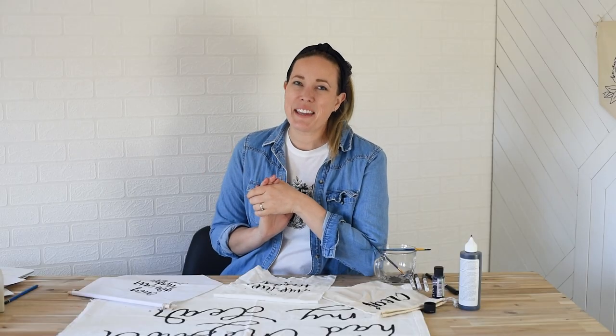Hey guys, Colleen here, DIY behind LemonThistle.com. Today I am excited to talk all about hand lettering on fabric, or transferring your hand lettering onto fabric for DIY projects, home decor, the works.